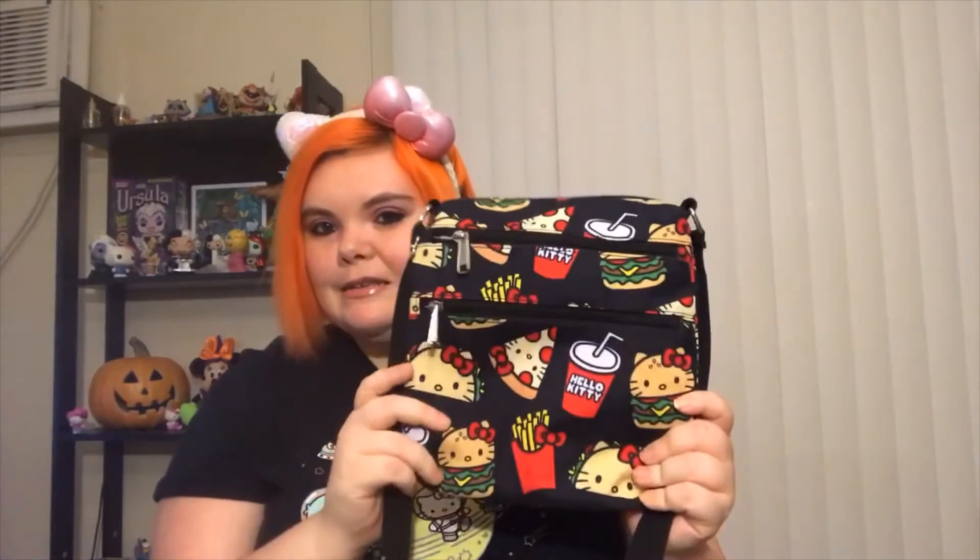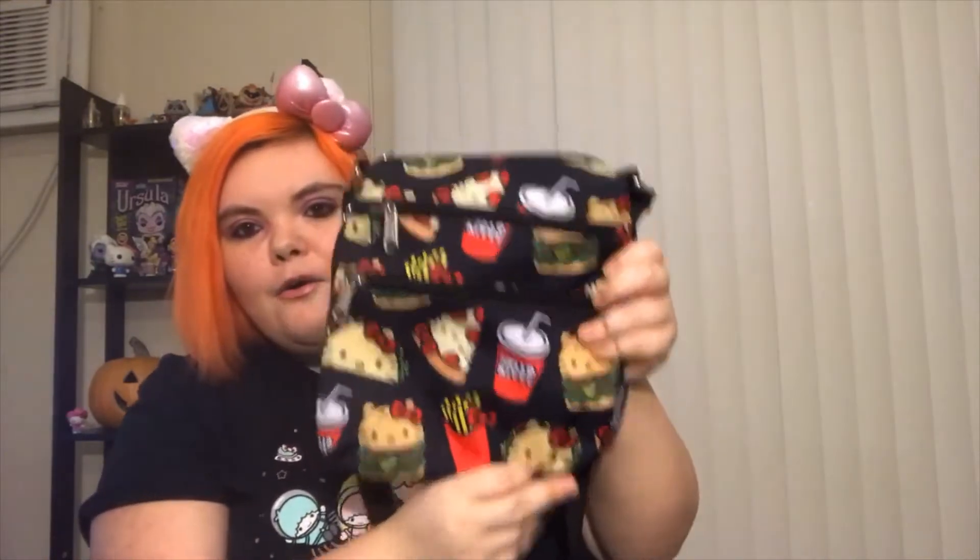This is a passport bag, and I'll show you guys. This is a Hello Kitty foods-themed one — you've got Hello Kitty on a cheeseburger, a drink that says Hello Kitty, Hello Kitty as a pizza, and Hello Kitty as a taco. And it's a really pretty bag.